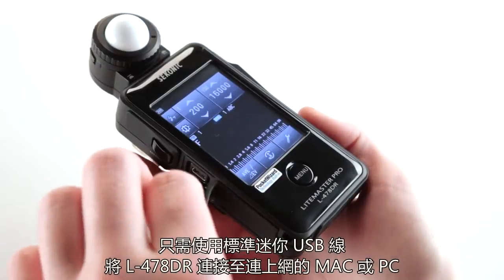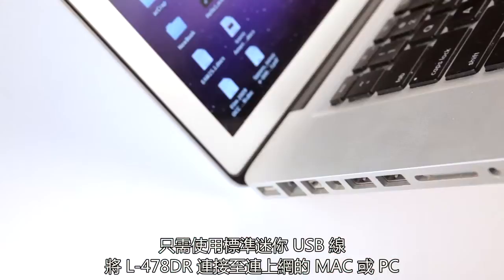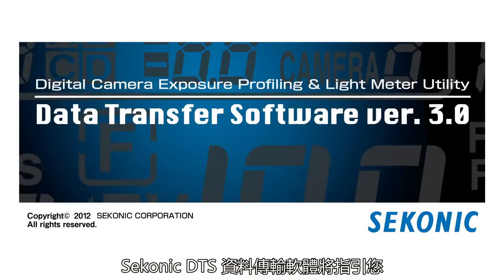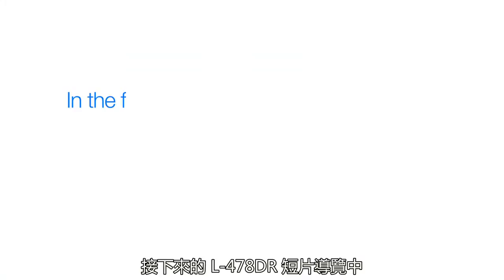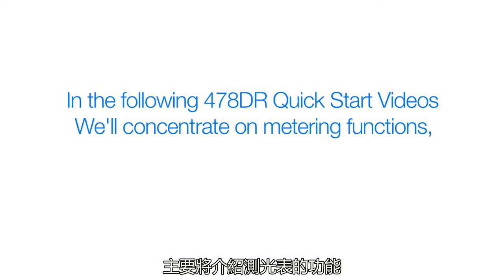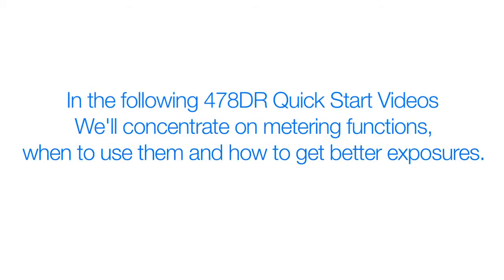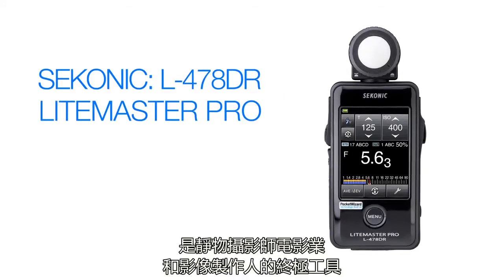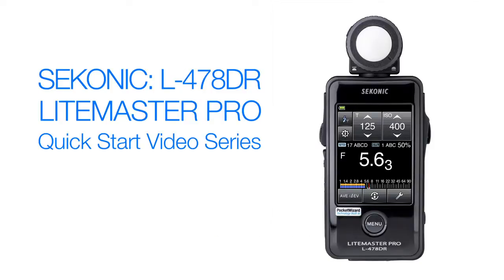Just connect your L478DR to your internet-ready computer, Mac or PC, with a standard mini USB cable and the Sekonic data transfer software will guide you through the simple steps of updating your meter. In the following L478DR quick start videos, we'll concentrate on meter functions, when to use them, and how to get better exposures. The L478DR LightMaster Pro is the ultimate tool for still photographers as well as cine videographers.